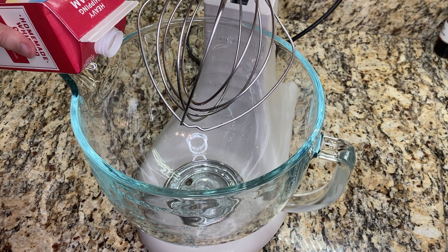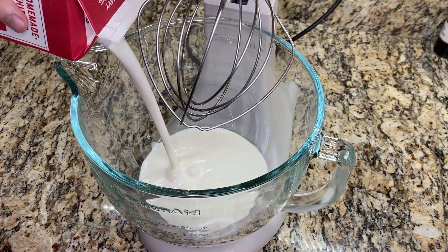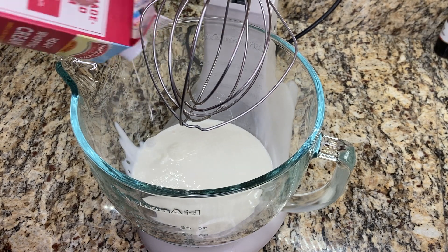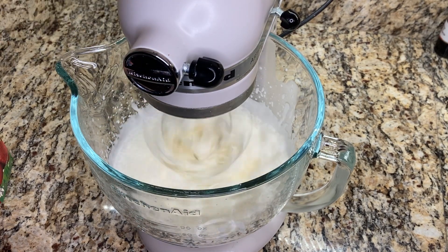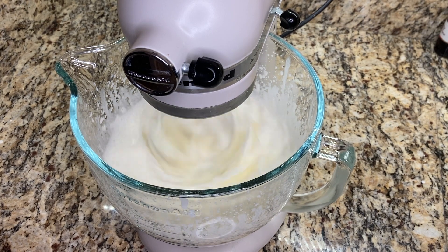The main ingredient is heavy cream or heavy whipping cream. I add two cups of heavy cream into my stand mixer. I find that if I add more than two cups at a time it's too large for this mixer to handle well without spilling some over the edges. I use the whisk attachment on my stand mixer to make sure that the heavy cream whips up really well.